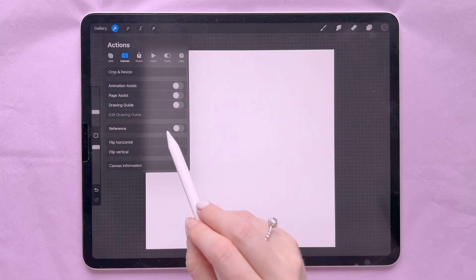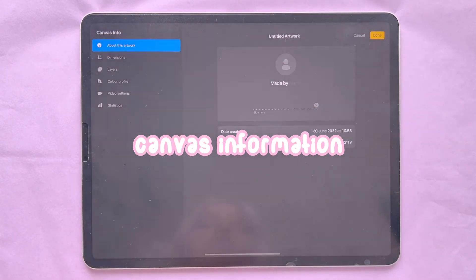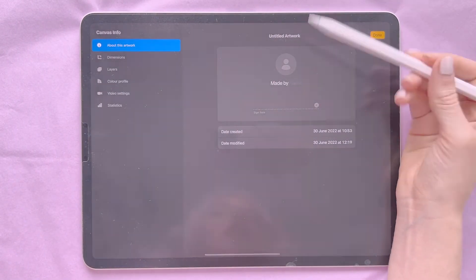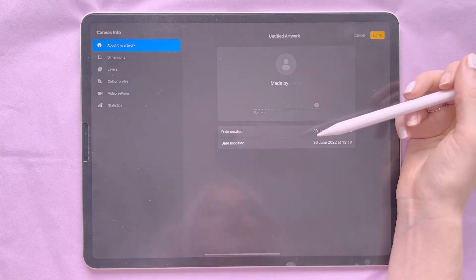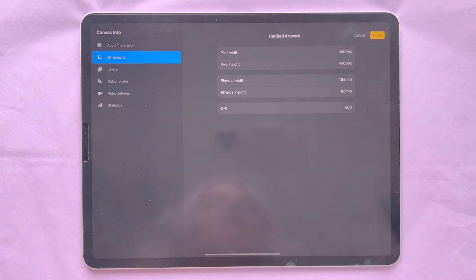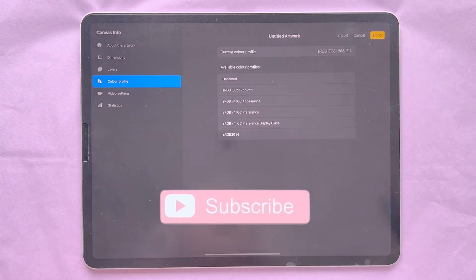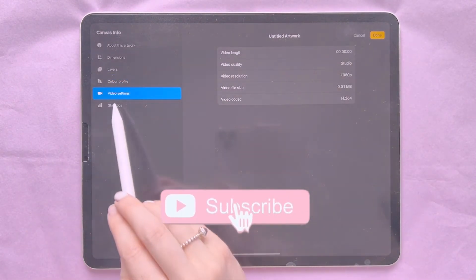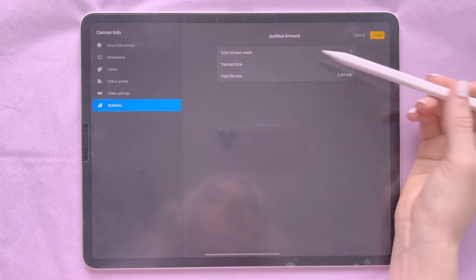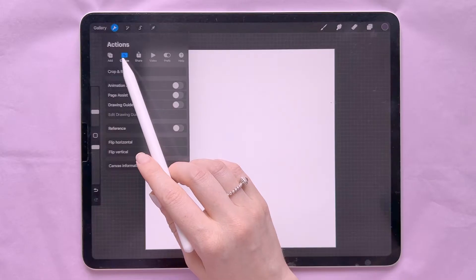You can flip your canvas horizontally, which is very useful for seeing if you've made any mistakes or if anything looks wrong, and vertically as well. In the Canvas Information section you can title your artwork, add a photo, add a name, and sign it. It tells you when it was created and last modified. You can view dimensions, layers, color profile, video settings, and statistics — which shows exactly how much time you've spent drawing.